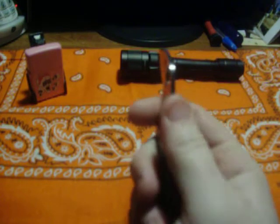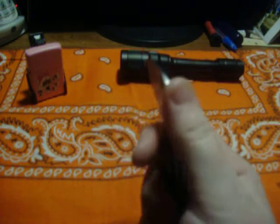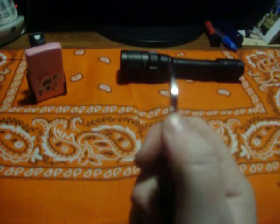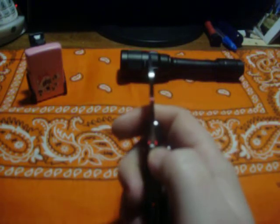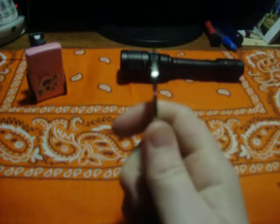Now onto the ramp — we need some jimping in my opinion. Your finger's not going to go anywhere, don't get me wrong. But it's not got the jimping so it's slick. Just a little bit of jimping I think would have made it much better for traction. I would just prefer to have jimping.